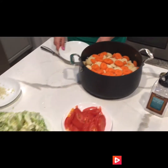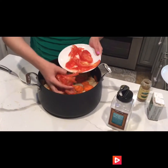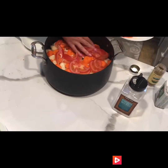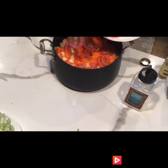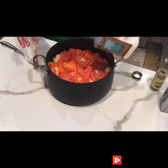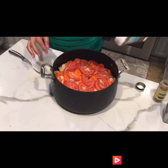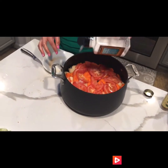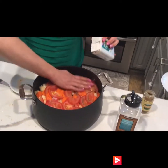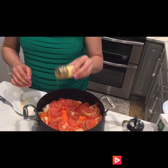After the carrots, put in the tomatoes and lay them out covering the carrots and potatoes. Then give it a good salt seasoning and some pepper — kind of repeat what you did in the first step. Also add a little bit of cumin.